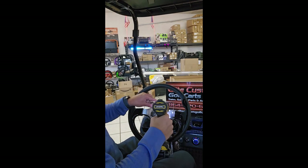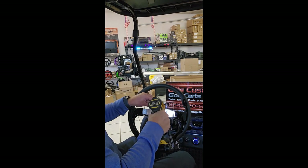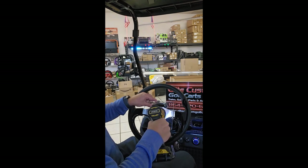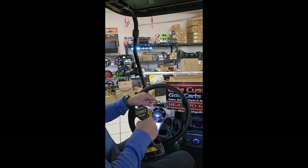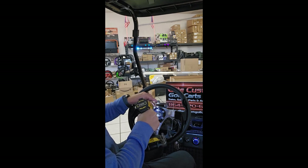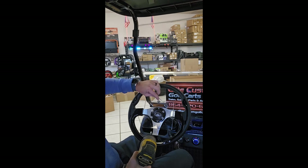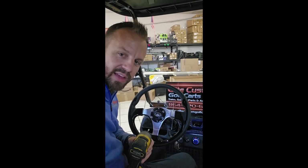We've got our handy drill here. We're not going to over-tighten it because it is plastic, so you don't want to break it. And there you go — you've got your clip for your scorecard holder and your pencil holder right there on the top. Thanks for watching.